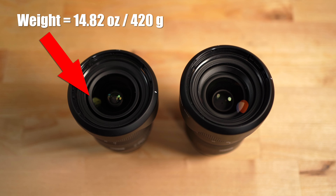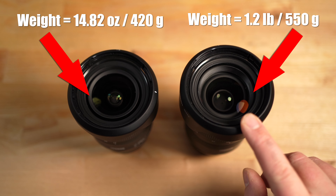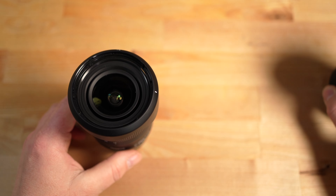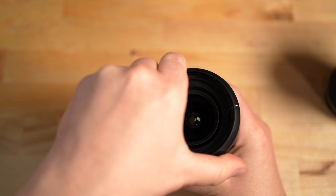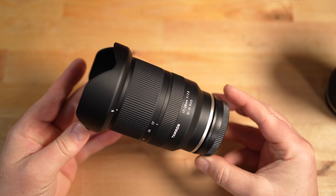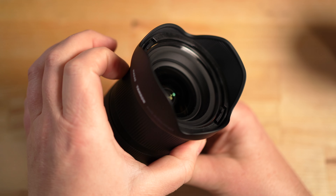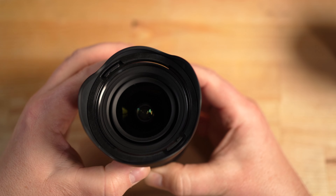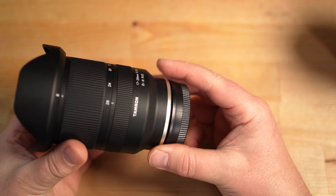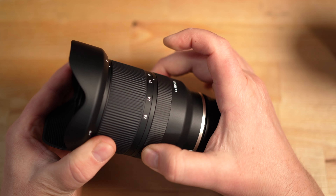The 17-28mm weighs 14.8 ounces or 420 grams, while the 28-75mm weighs 1.2 pounds or 550 grams. Looking at the 17-28mm up close, it has a nice petal-design lens hood. The front element only moves a little bit as you zoom, so you can still thread 67mm filters without the element hitting them. The zoom feels pretty smooth but not buttery smooth, and the focus ring is a little tighter than expected.